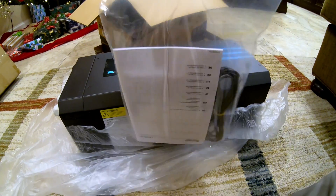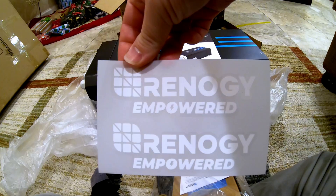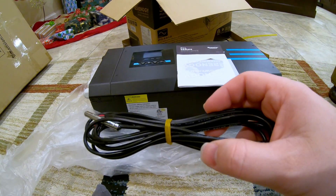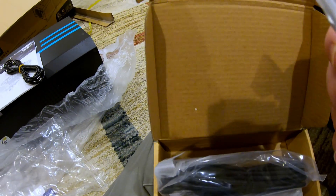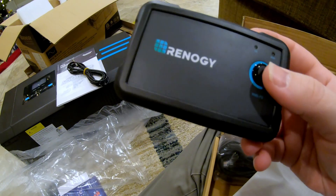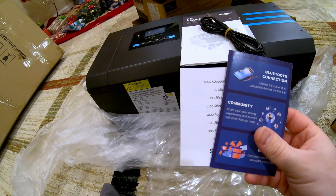We also have this little bag of goodies. So we have our documentation, some Renogy stickers, what I believe is a temperature sensing probe, some kind of communication cable, some mounting hardware, the remote control on/off switch, and a little more documentation.